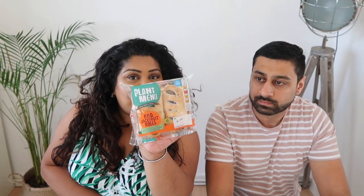First up we have these barbecue jackfruit rolls — like sausage rolls. If you saw my Veganuary taste testing video, you'll know that I'm not the biggest fan of puff pastry, but I'm all about the filling. Jas was concerned I might not like these because she's not the biggest fan of barbecue sauce, whereas I do like barbecue sauce, so I think this is right up my street.